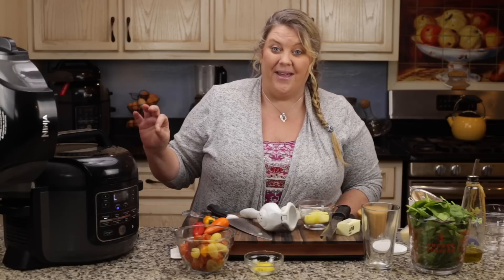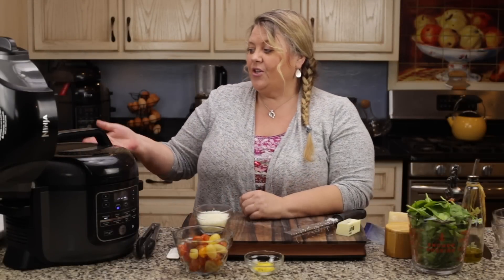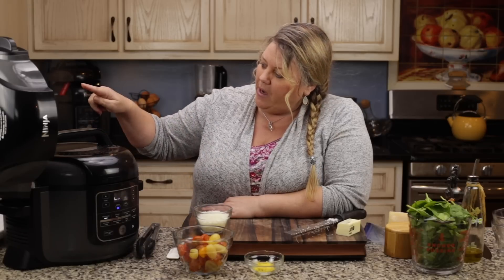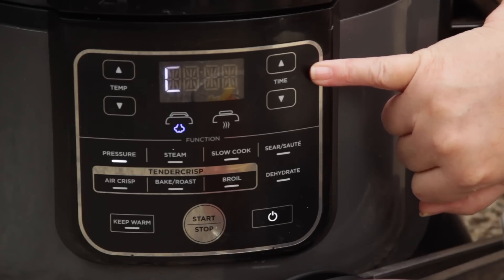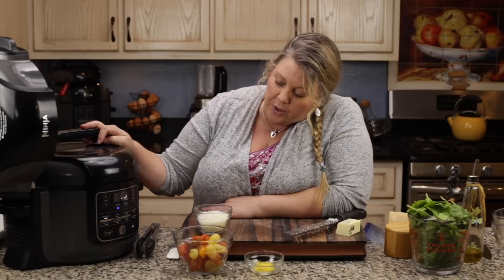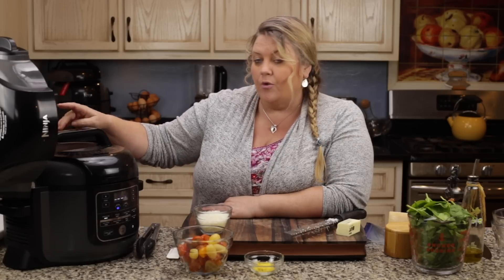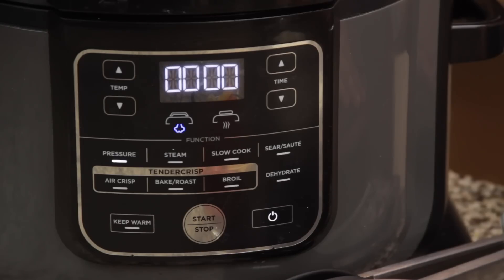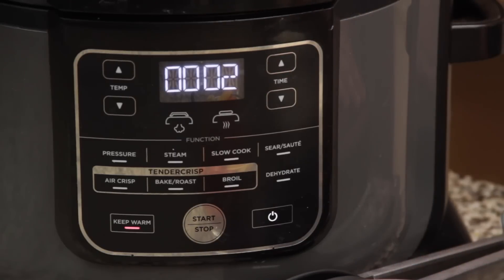Turn the valve in the back to the seal position so that we go under pressure. It's probably going to take about five to ten minutes for the pot to come up to pressure. Once it does, it's going to beep that it's done and we're going to do an immediate release. Steam is starting to come out — it took about seven minutes. The red button just popped up. It's going to flash zero, zero, then immediately switch to keep warm, at which time I'll do an immediate release of the pressure.